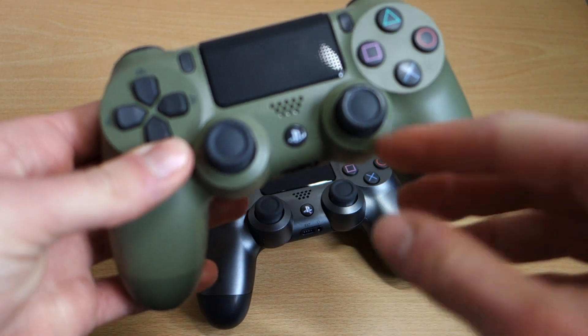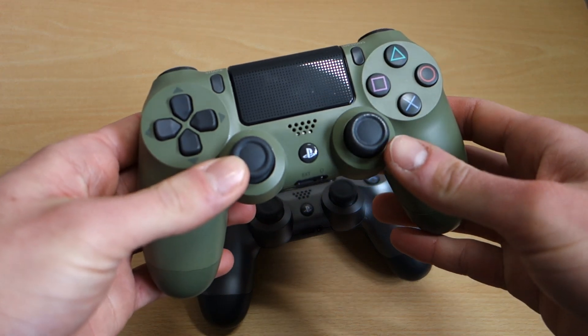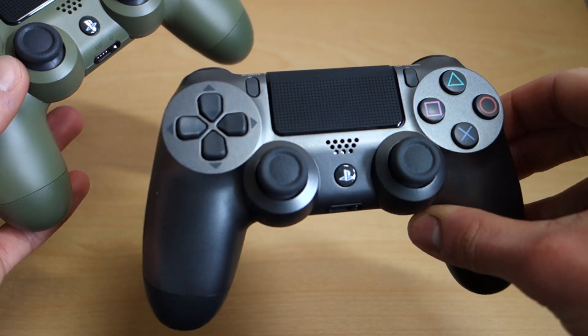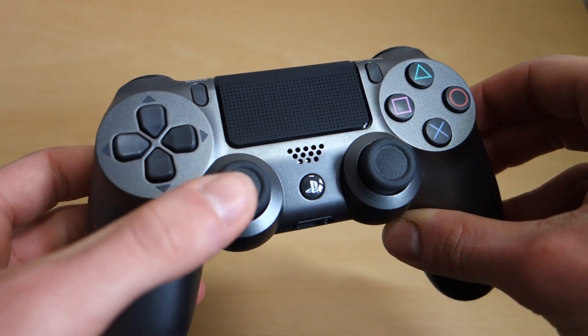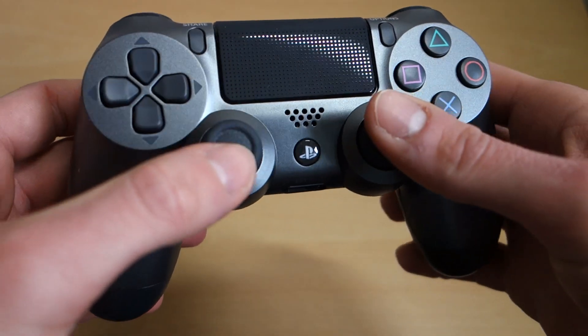If we take a look here — if we can get focus — the analogues on this are a little more darker grey than this. It's not really showing on the camera, but there also looks to be a little more added grip on the analog, which is very nice.